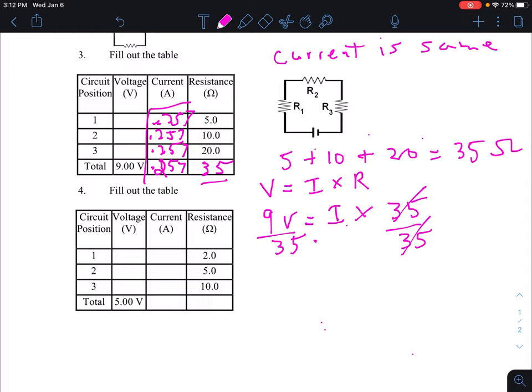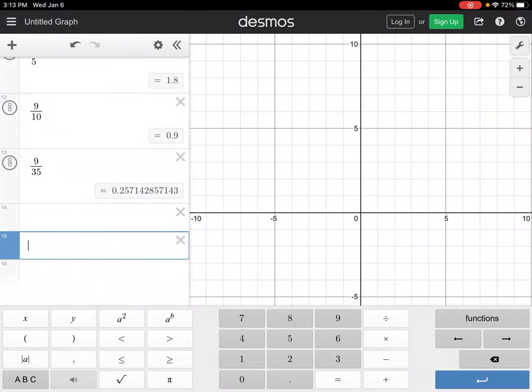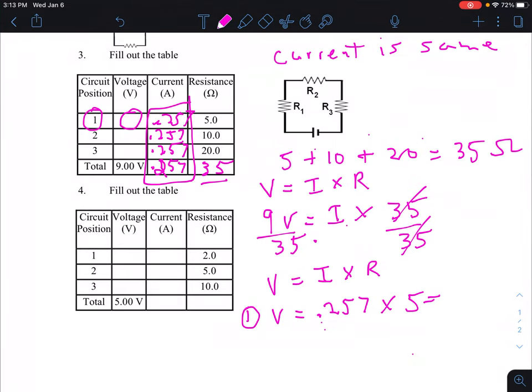All the current values in the table are 0.257 — those are the answers you'll submit. Now we can also use Ohm's law to calculate the individual voltages. Voltage equals current times resistance. For position one: voltage equals 0.257 times 5, which gives 1.285, rounded to 1.29 volts.